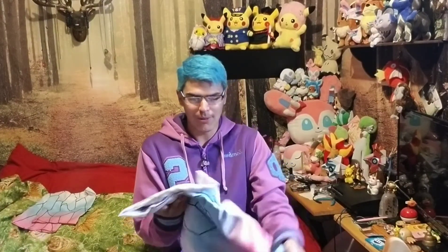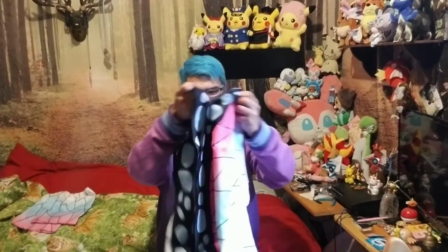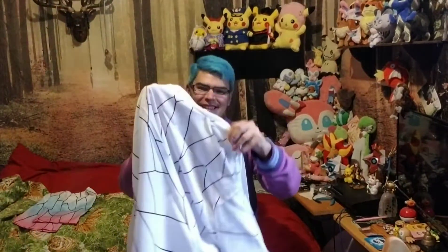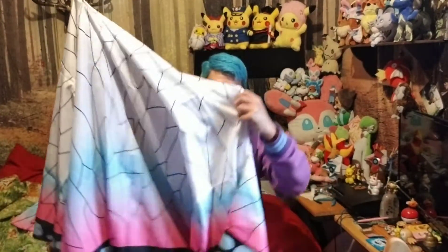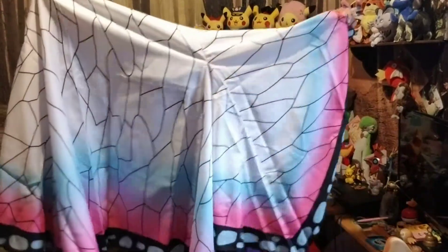This is Shinobu's butterfly cloak from Demon Slayer. It's taking me a while to unfold it — okay, so here it is. I'm trying. There it is.